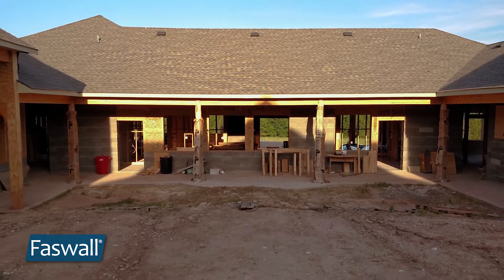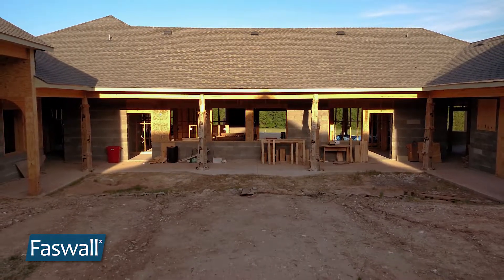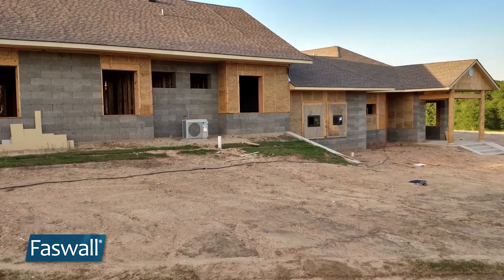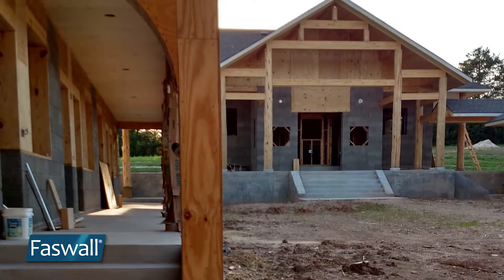As I turn around you can see in the distance this will be the cafeteria, the area where the community will eat. And then turning around some more you get a view of the residences and then back over to the temple.